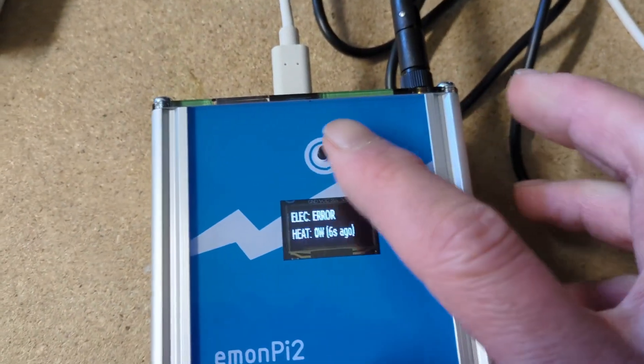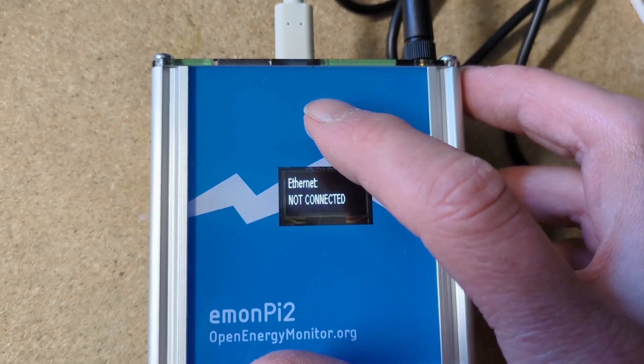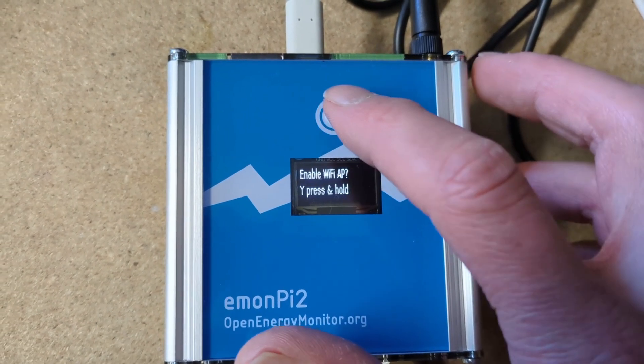The screen is also useful for checking to see if the internet is connected. So that's the ethernet cable, which is currently not connected, and the Wi-Fi is not connected in here either.